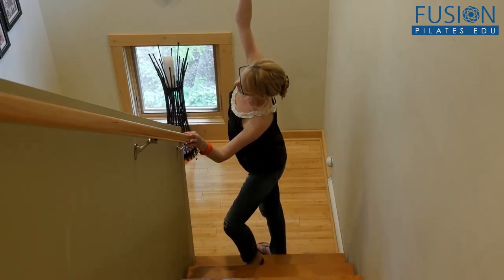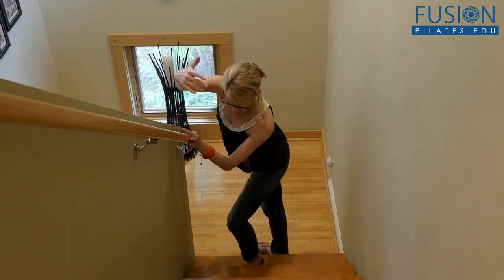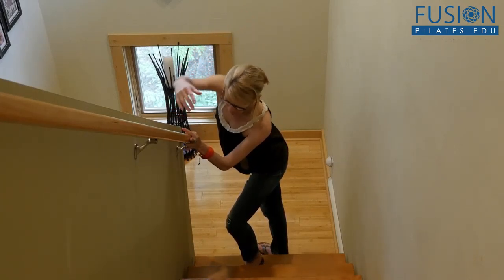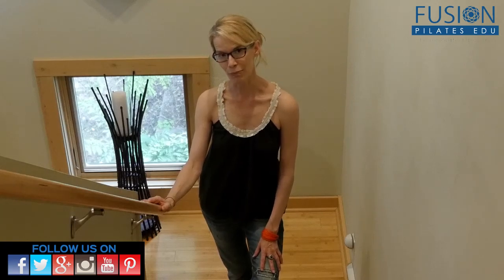You can also add in your side stretches and rotations in between the repetitions. That's it for today — we'd love to hear from you. Comment below on Facebook, Twitter, or the forum on our site.